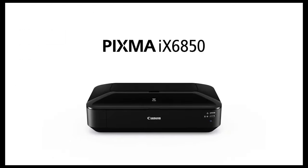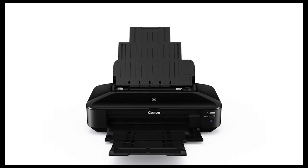So to sum up, this is a good printer — definitely worth the money if you're looking to buy your first A3 printer. Happy printing!